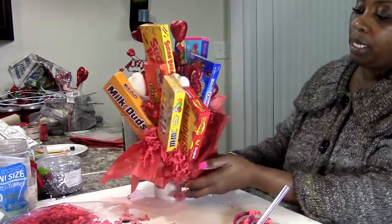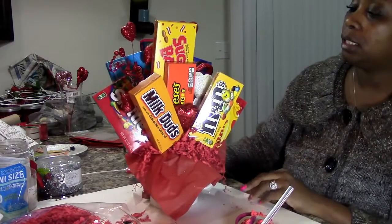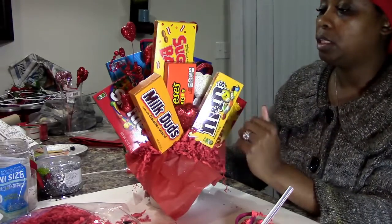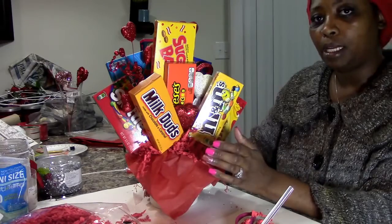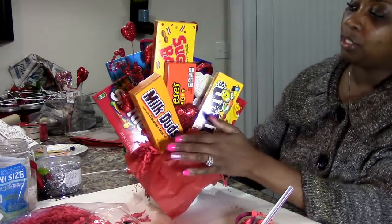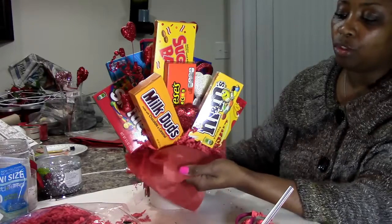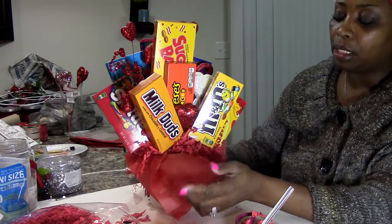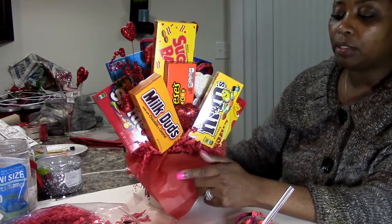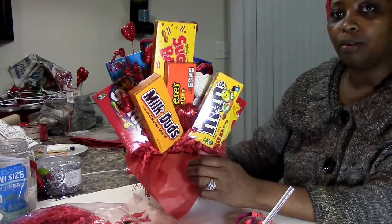And there you go, guys — you have a quick, inexpensive gift that looks like it cost a whole lot, and you made it for less than fifteen dollars. They have something special that you made for them. They'll probably not want to eat it, but they will eventually. Don't forget to give this video a big thumbs up, subscribe to our channel, hit the notification button, share this video, and leave me a comment — I love your comments and I try to reply to all of them. Until next time, see you real soon, bye bye!